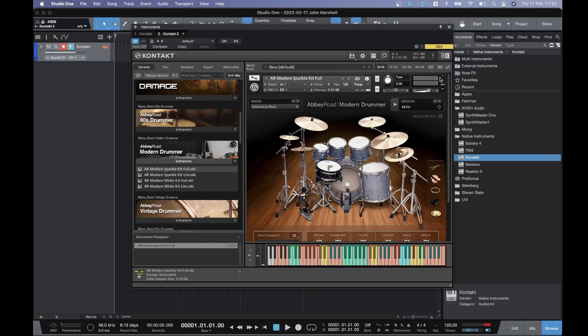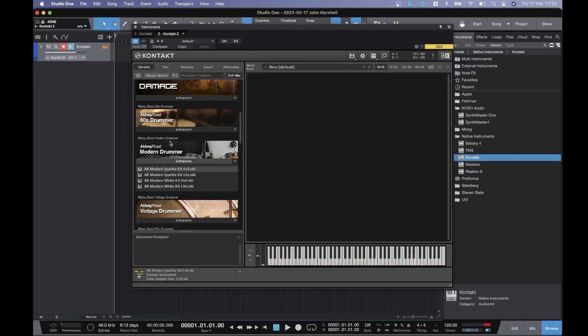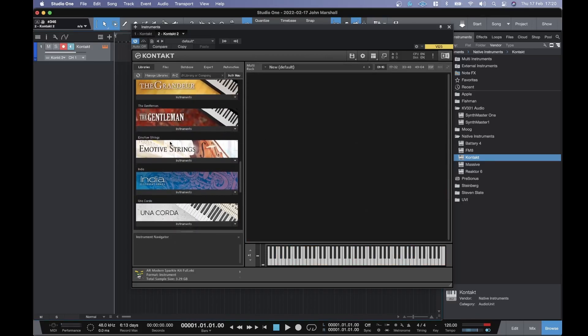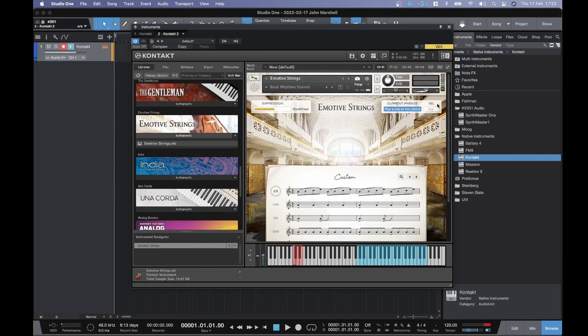Yeah, that's all working fine. Let's try Motive — let's try Motive Strings. The thing I've always found with the Motive Strings is the way that they cut off.